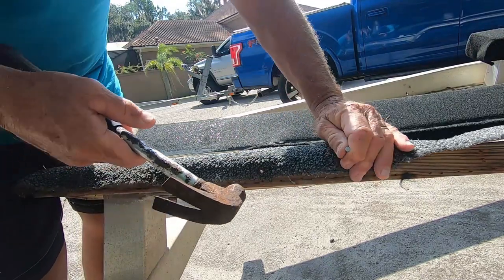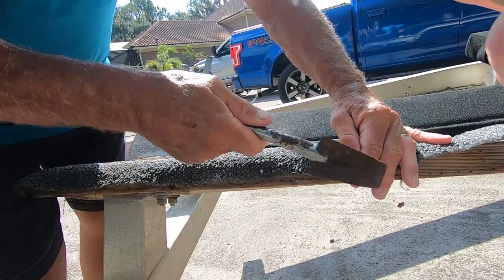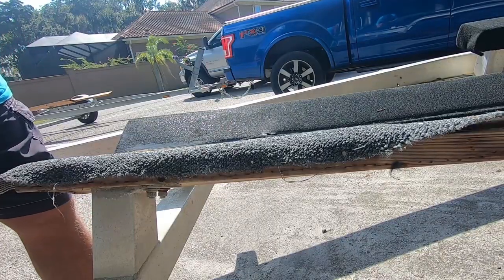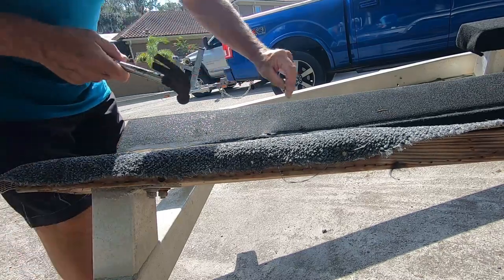Definitely don't nail it to the very top because that'll scratch your boat. Also, if you get tempted to wrap it around and nail to the bottom, keep in mind if your nail's too long it's gonna go up and scratch your hull. So make sure you nail it to the side. If it's starting to wear you can always just put new carpet over top of the old carpet — that's certainly no issue.